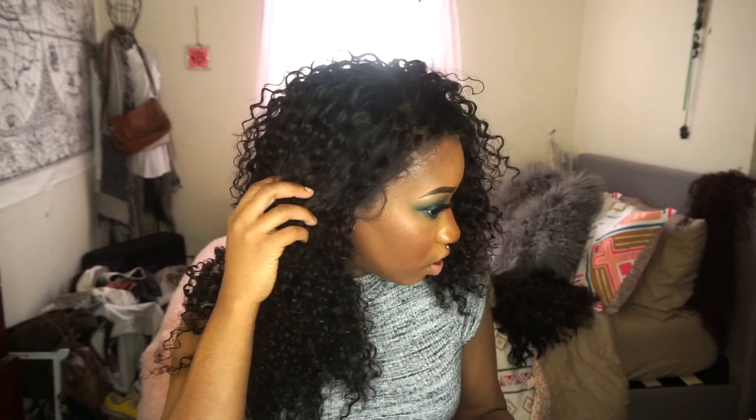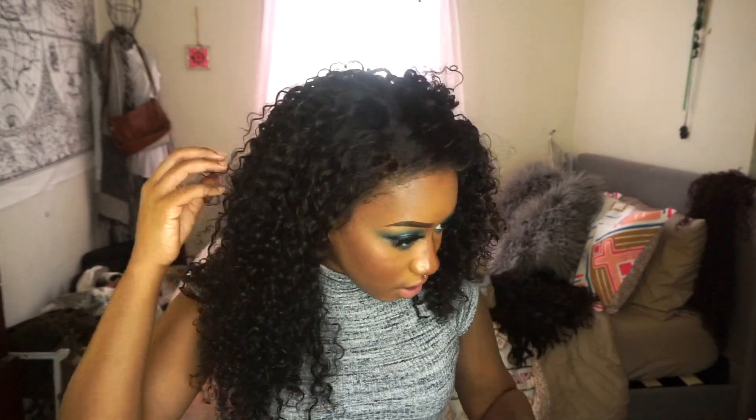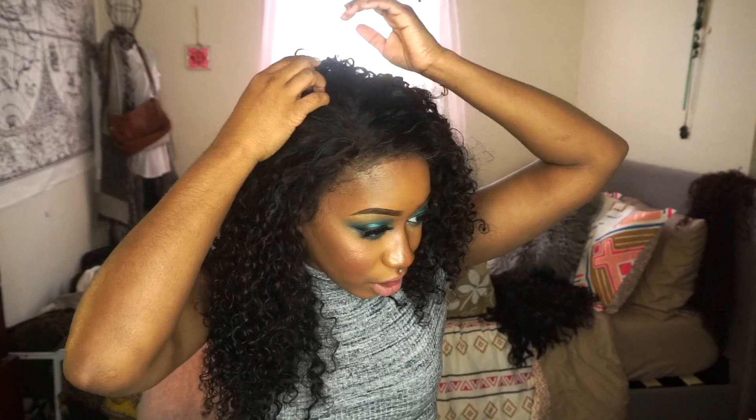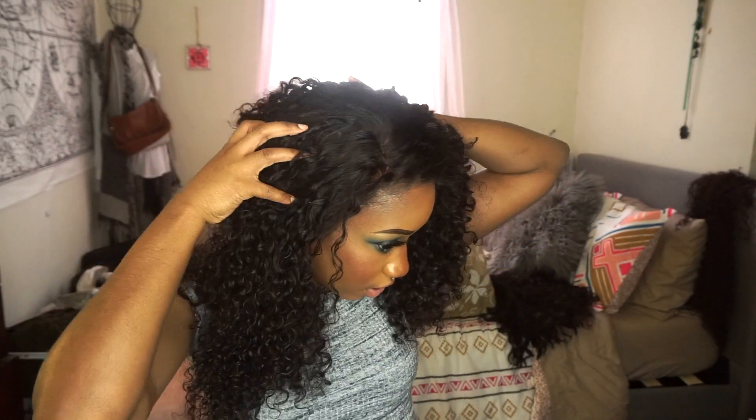If I were to wear this out, I'd probably put some baby hairs down on the sides to conceal it a little bit better. The unit did come with the frontal pre-customized, but I did it a little bit more myself to make it look more realistic — it still had that gradient effect where the hairs were all marching in the same row. It didn't take long to customize at all.